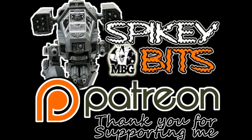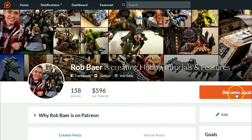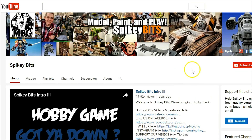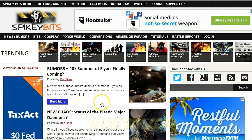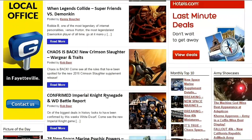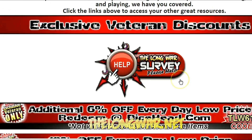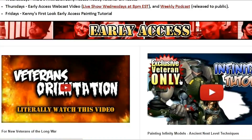Make sure you stay in the trenches by becoming a supporter over on Patreon and also scoring yourself some free miniature swag in the process. Subscribe to this YouTube channel. Check out our site, spikybits.com, for all the hot hobby tutorials, news, and rumors on all your favorite hobby topics. Head on over to thelongwar.net — that's the home of the battle reports — for exclusive content, early access videos, and more. Become a veteran of the Long War today.